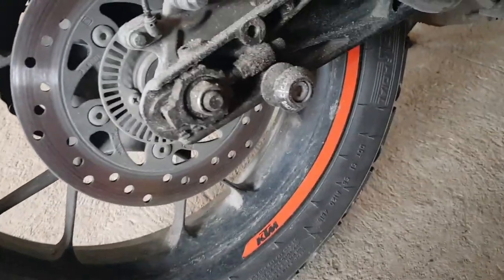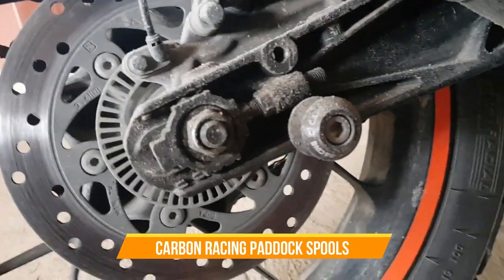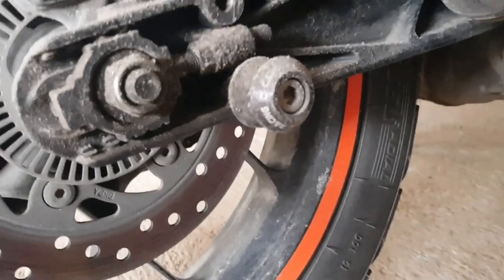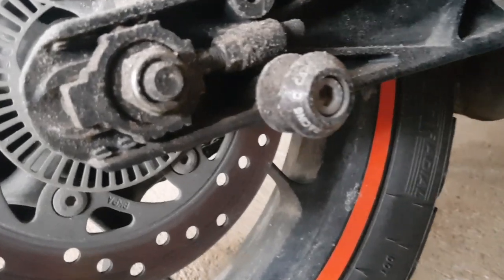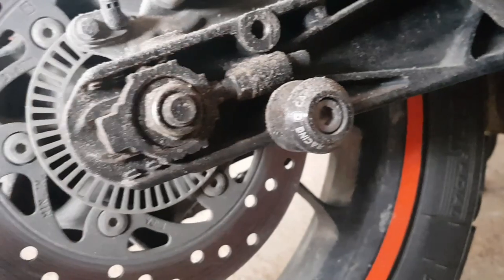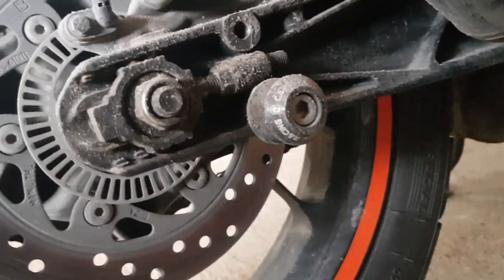You can see this small thing protruding here — these are the carbon racing paddock spools. They also protect your bike in case of falls and cost 1,000 rupees for a pair. I have them on both sides and use a paddock stand whenever I clean the bike.